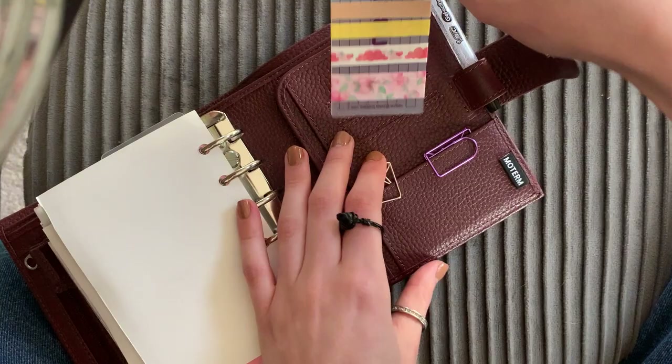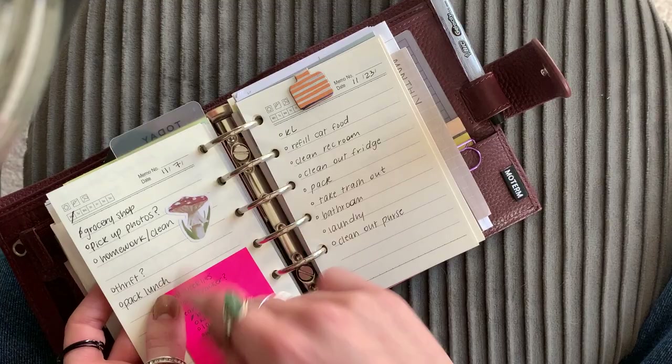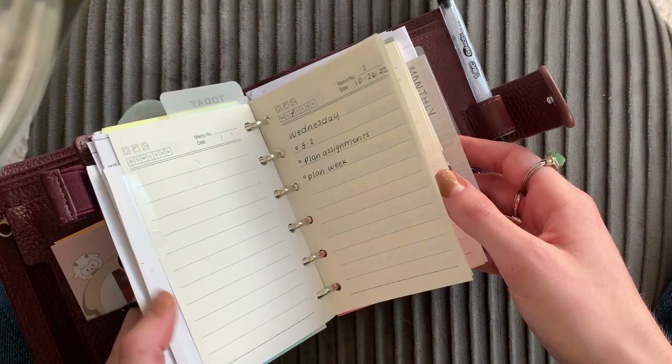I just have some washi tape in here that I never use. As you can see, my planner is just not decorated whatsoever — it looks super functional. Occasionally you'll see a sticker, but I just do whatever I want, I guess.